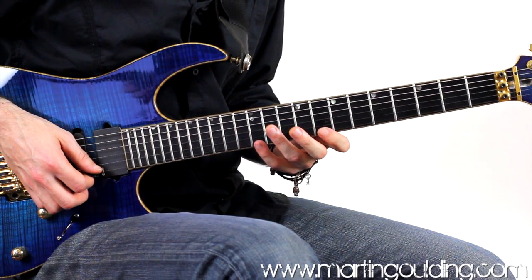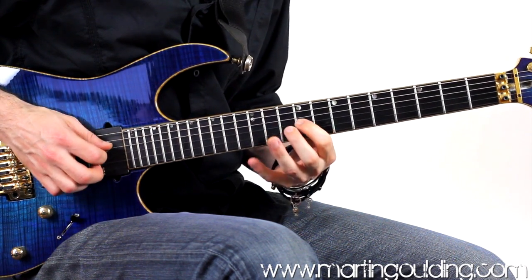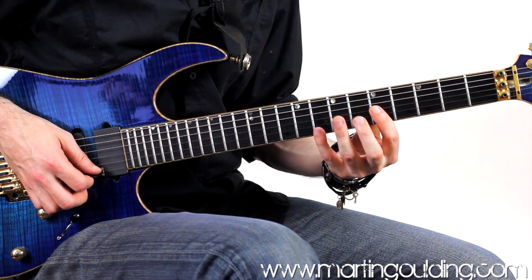From here, we're going to shift to the flat third with the fourth finger, up on the 8th fret high E string. Pulling off to the root note at the 5th fret, and barring across the B and G strings.